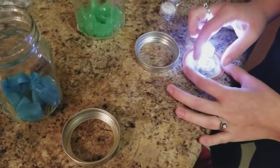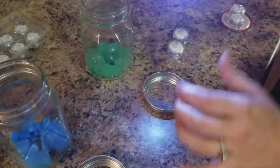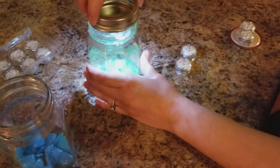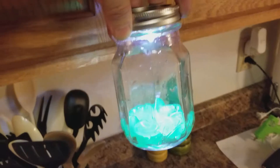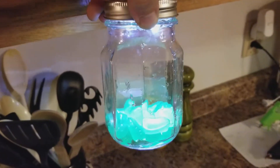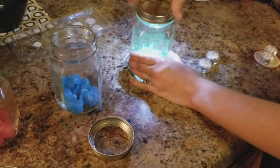We went ahead and hot-glued those lights to the lid, so you turn them on and get them over this first container, just kind of show how that works, then slip the lid over the top and hold it up so you guys can see — it's kind of its own little mini aquarium.